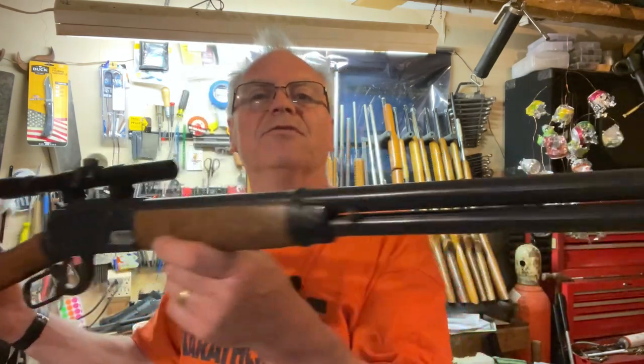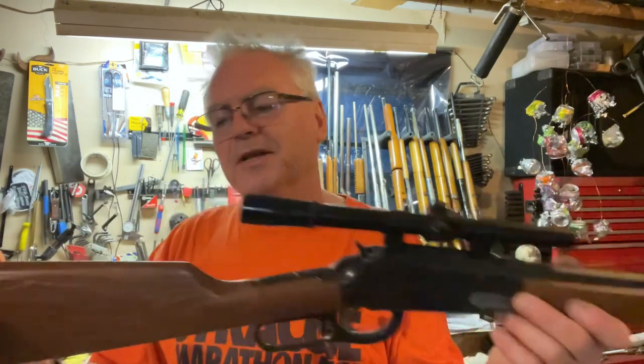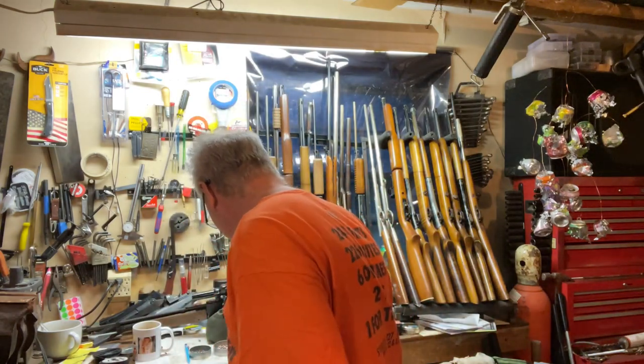These aren't too bad to rebuild — seal kits are available for them. JG Air Guns and a few other places have seal kits for these, so we'll get this one fixed up in no time flat and have it ready for the channel.